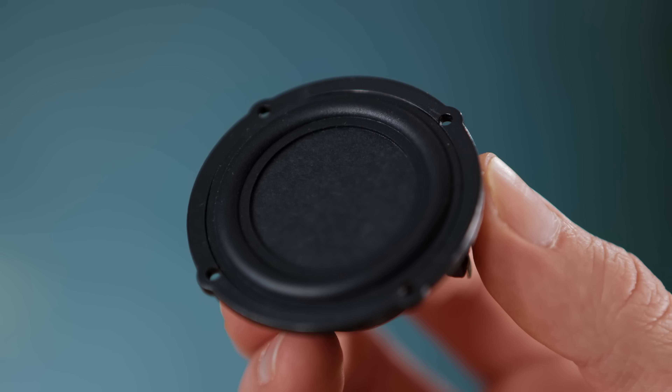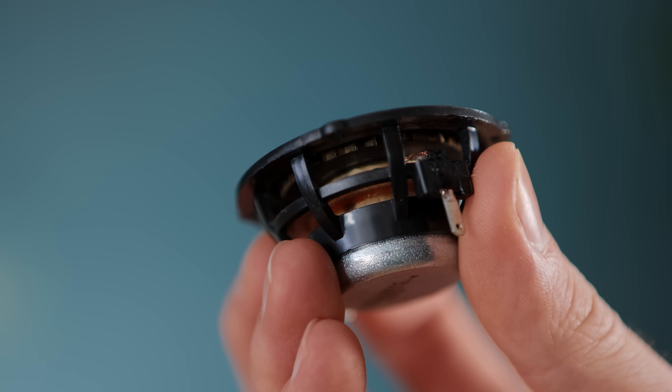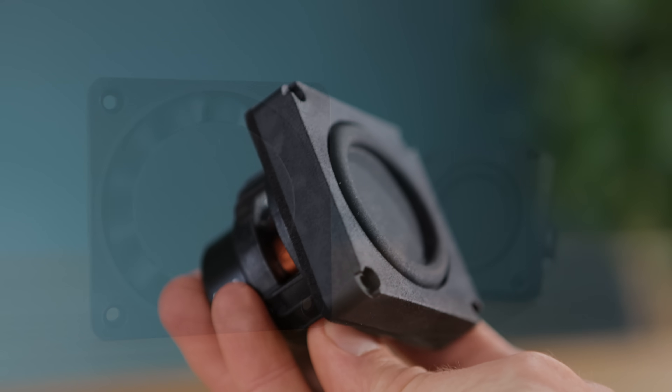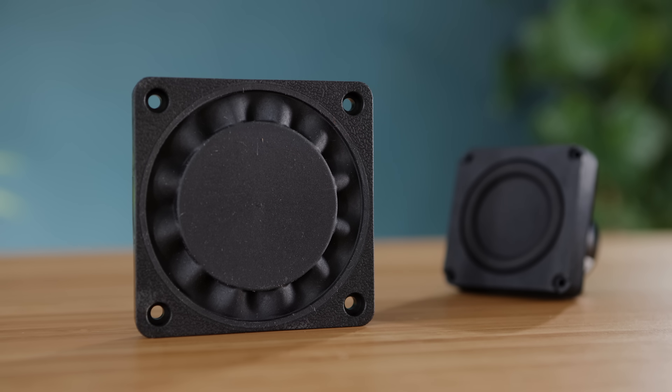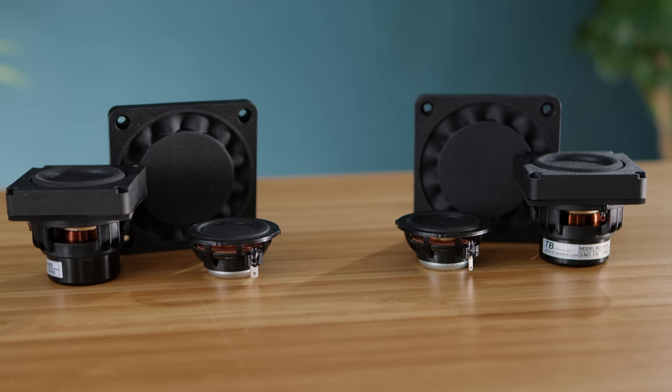The mid and treble driver has an ultra-wide directivity for a broad-reaching soundscape, and the subwoofer can go incredibly low with its accompanying passive radiator. For the repeatability of this project, I do highly recommend that you use these specific speakers as well, and you can find links to them in the description.